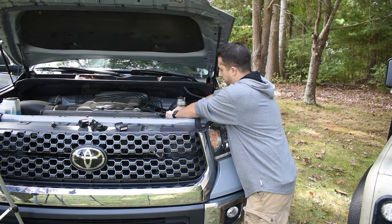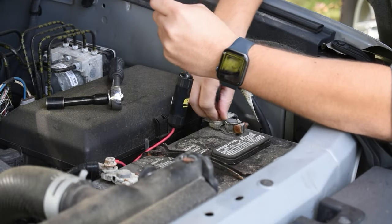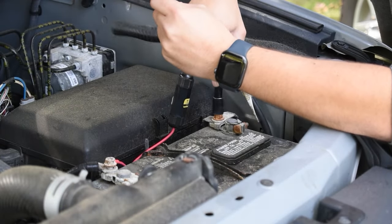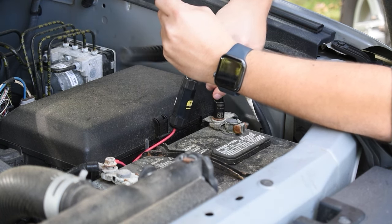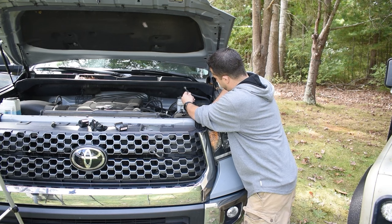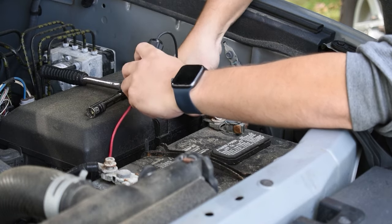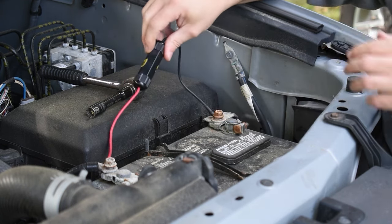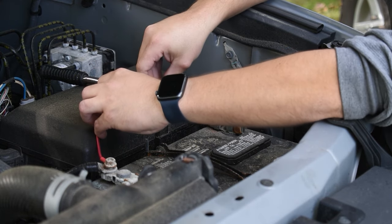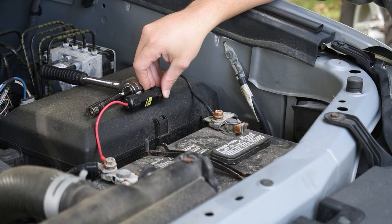We're just going to put that on there. And then obviously you would tighten it up and you would want to secure this either with a zip tie or a piece of tape, somewhere where it's not going to rattle around and be free from the components. And that's how you install the trap.